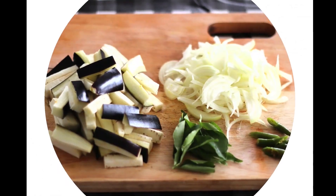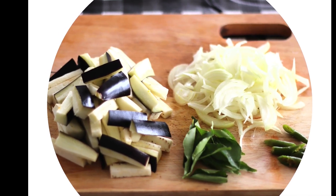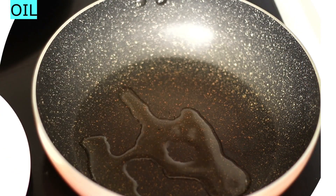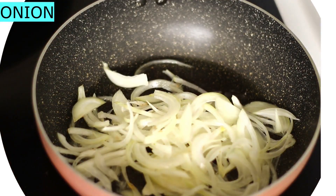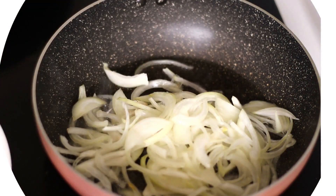I have to cut the eggplants in 3cm, so I have to cut the eggplants for a little bit. After you put the eggplants in the pan, we will cut the eggplants in this way. I will add a paste in the paste.